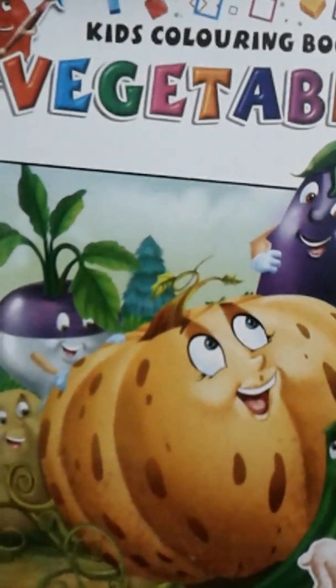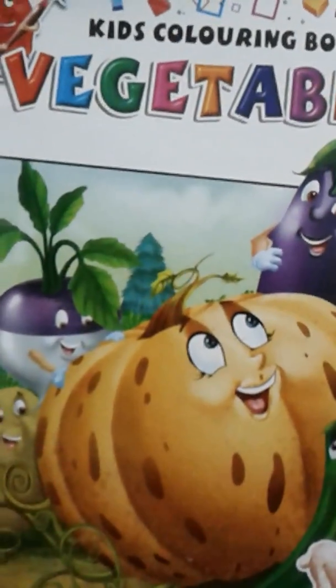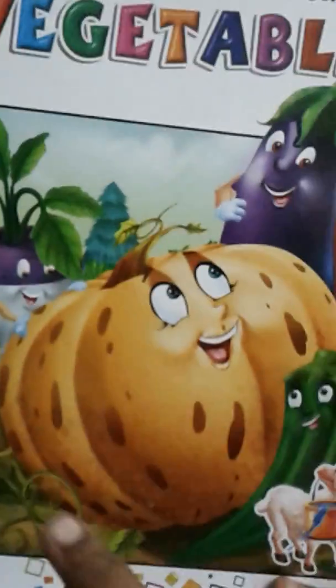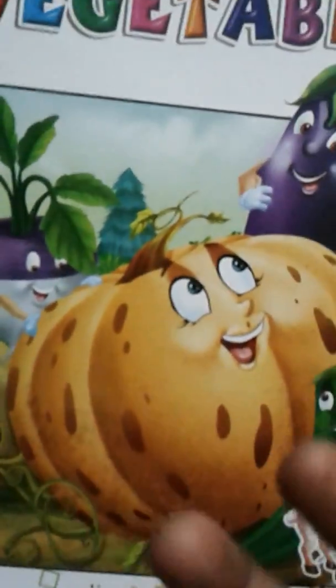I want to write a gift for the kids. I will try this for a kids coloring book. You can add vegetables in the top, like vegetables.